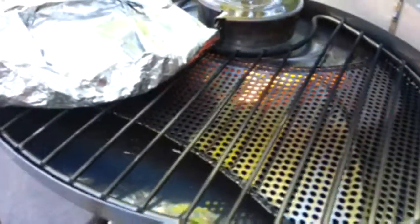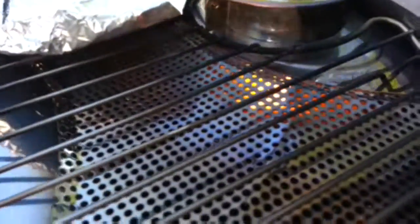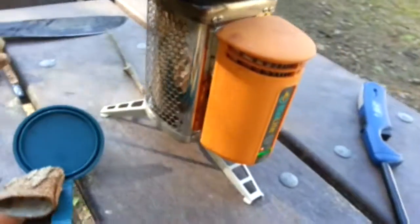As I pan around, you can see where the fire comes up from the burn chamber and hits the plate that spreads the fire out and radiates the heat up to cook a wide area from the smaller burn area.